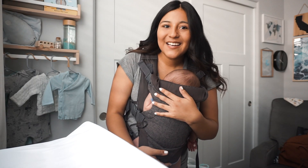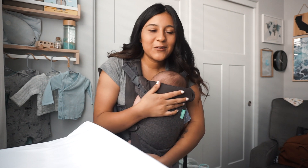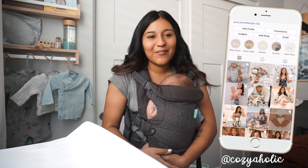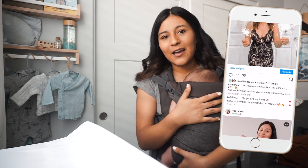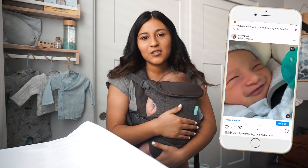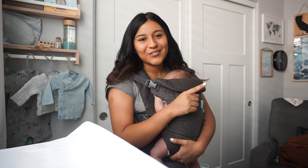Hey everyone, welcome back to my channel. If you are new here, my name is Brenda and I am a first-time mom. For today's video we're going to be doing a baby boy nursery tour. I just wanted to do a really quick intro because he's been crying all day, so I haven't been able to do any official intros lately. I hope you guys like the tour — it helps with inspiration. If you have any questions on anything I purchased, let me know in the comments below.